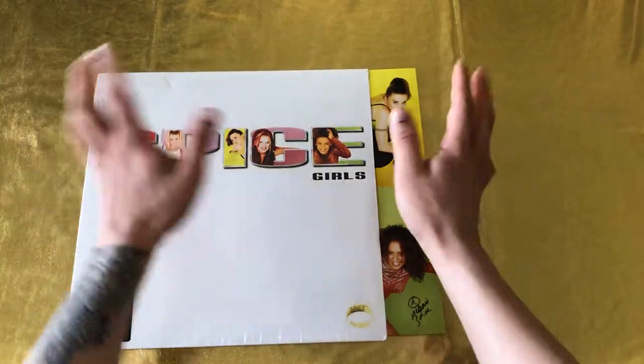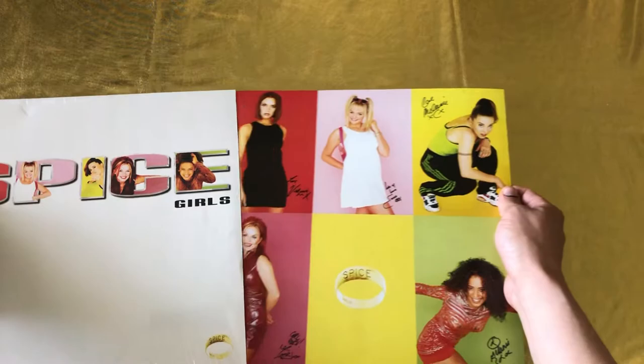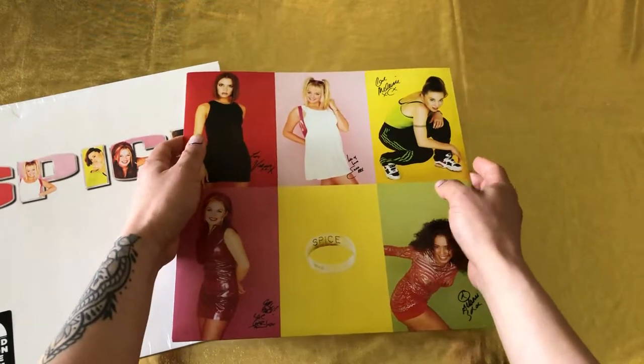We don't have that upper flap thing. And the material — yes, it's more like cardboard here. I like this better. Sorry, Dad.